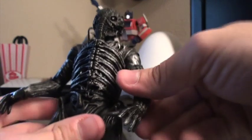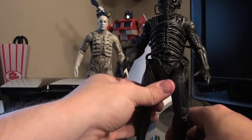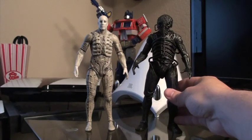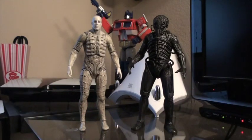NECA just keeps upping their game and the quality on these is incredible — they did a fantastic job. The joints are tight enough that they don't flop everywhere, but also not so tight that you can't articulate them at all. The paint job is really well done; there are a couple of minor spots you could probably scratch off, but nothing too tremendously noticeable. The size of these guys and the design is just all around fantastic figures.